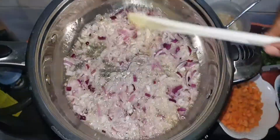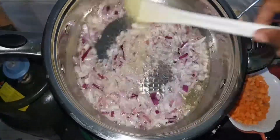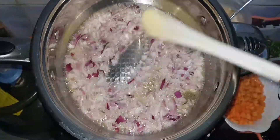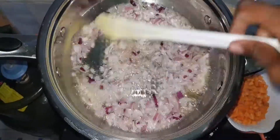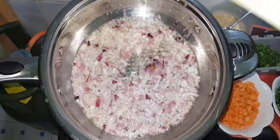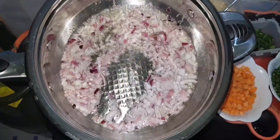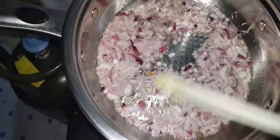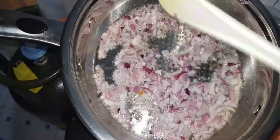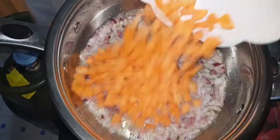We want the onions to turn translucent — just a little. We want the vegetables so they haven't been cooked too much. Yeah, at this level we can now add our carrots. The carrots are going in first.